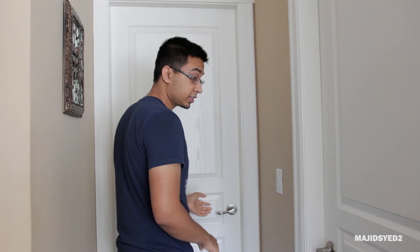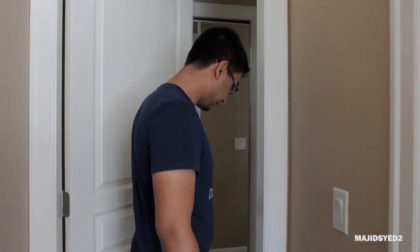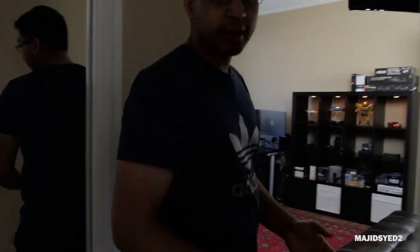Hi guys, my name is Majid. In today's video, we're going to be doing an office tour. For a lot of you guys that have been subscribed to our channel for a long time, this is where we actually do a lot of our recording and videos. For those of you that are new, thank you for subscribing and welcome to our office tour. So we're just going to go in through the door. And when you walk in, you can pretty much see the room.